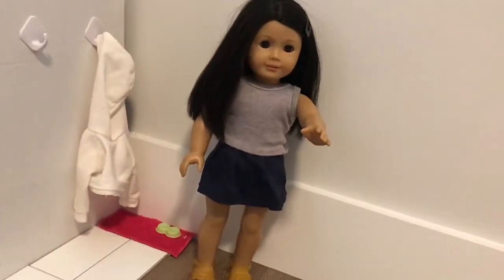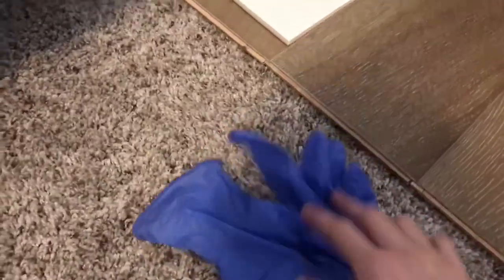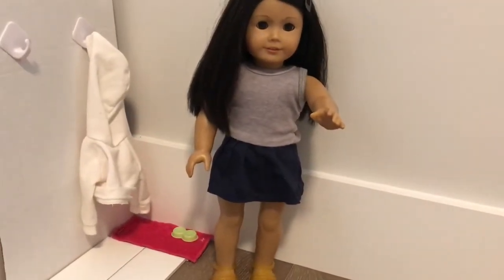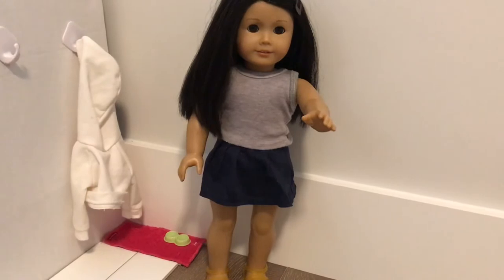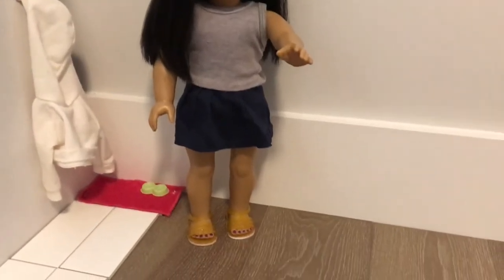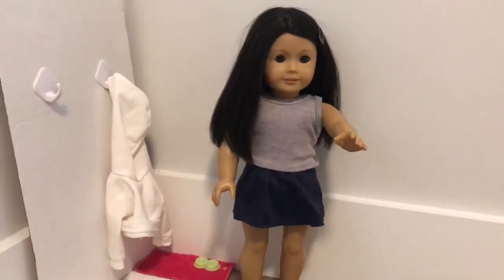Y'all can come along with me today. I also have some gloves here because some of the stuff has like residue from the flooring. It was kind of messy but y'all can come with me and we'll get some progress today. It's gonna be kind of like a vlog-style video, so it's not gonna be too traditional with lots of editing.